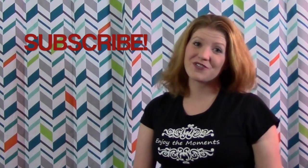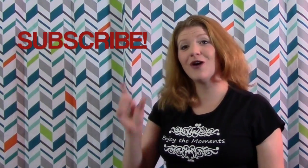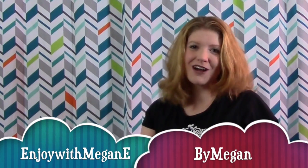Thank you so much for watching another Above Ruby Studio video. I am Megan Elizabeth, and I really hope you go ahead and click that red subscribe button if you haven't already. Come on over to AboveRubyStudio.com and get in touch with me through the contact form at any time — I'll get right back to you. Two other channels you can go ahead and check out. Have an awesome day and thanks again. Enjoy the moments.